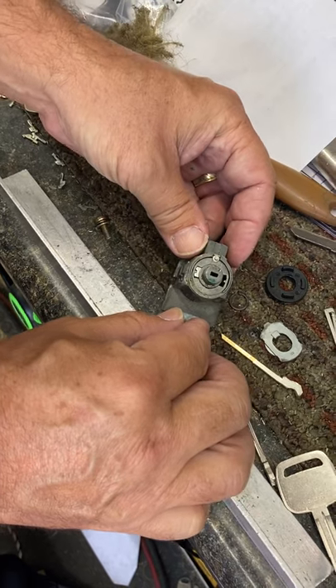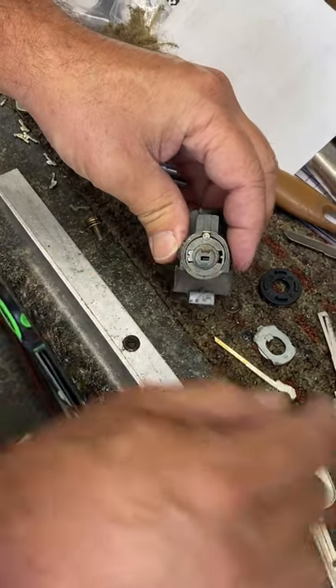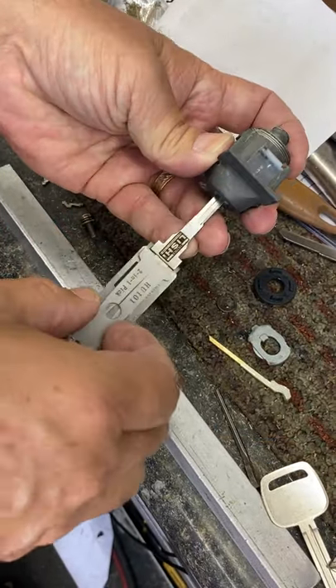This is off of our Range Rover. We took the back off. There's an opening on the back for the wafers. Usually we take the leashy, we put it in there and we'll pick it.